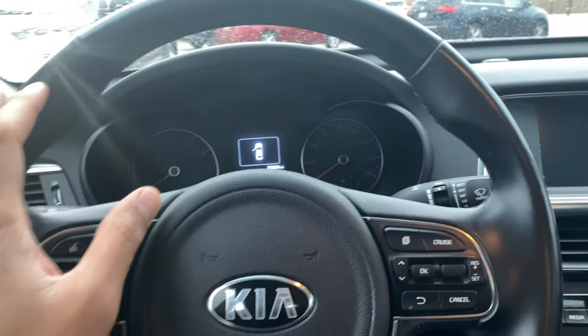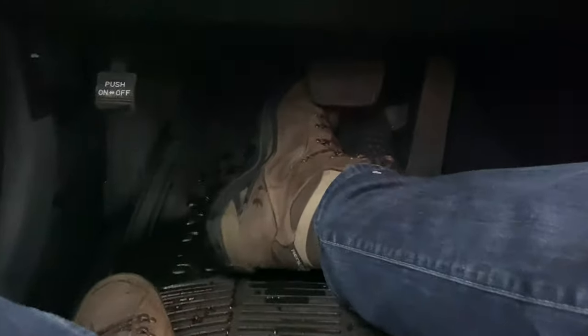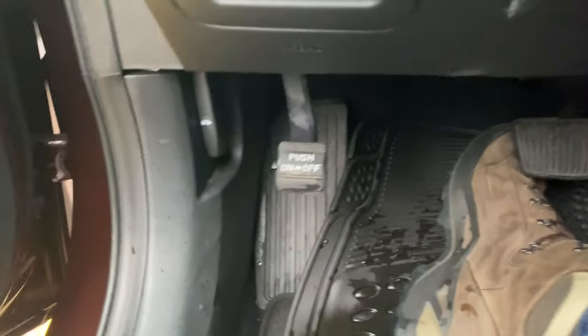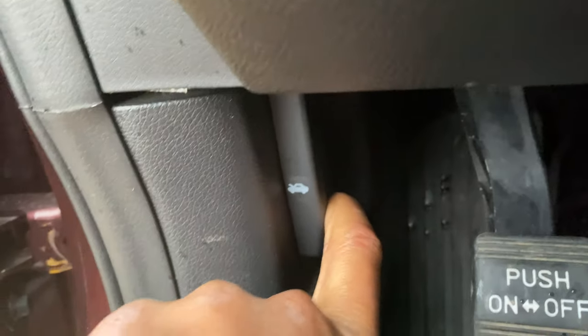All right, so let's get started. I'm behind the steering wheel on the driver's side of the vehicle. What I'm going to do is look down towards the pedals — I'm not going to press them — what I'm looking for is the hood release latch. Do you see this right here? This is the hood release latch.